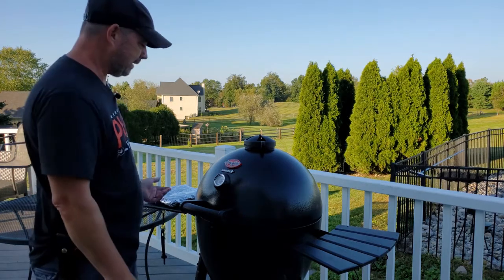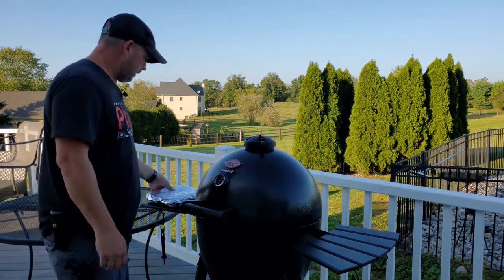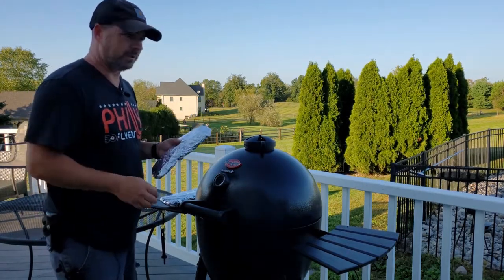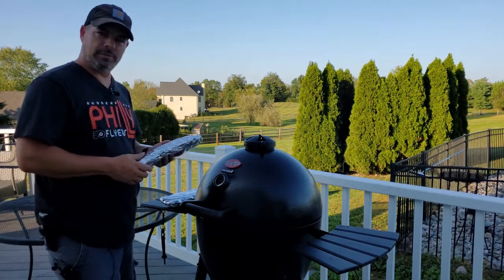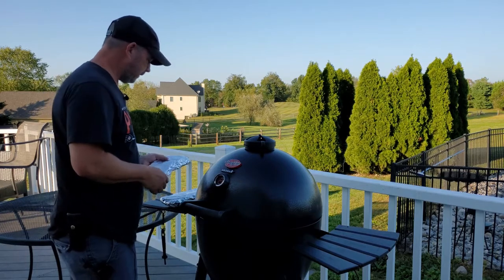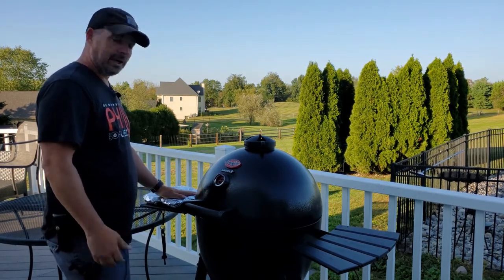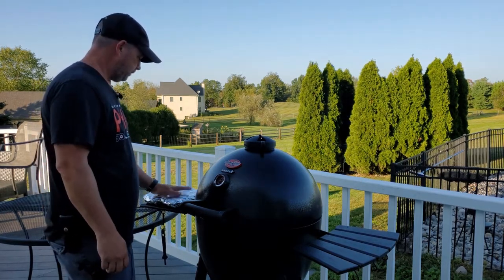These sides are going to take longer than the meat. I've got potatoes — just red potatoes cut up into little quarters — with olive oil and some thyme. I think that's it for those. Then the green beans get some olive oil and some salt. Let's see how they go.